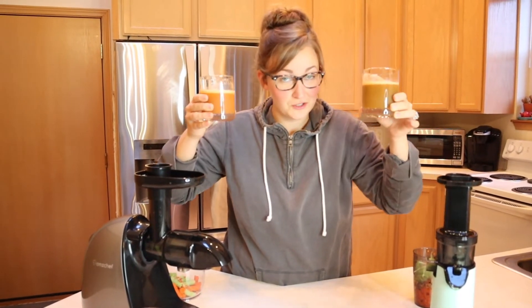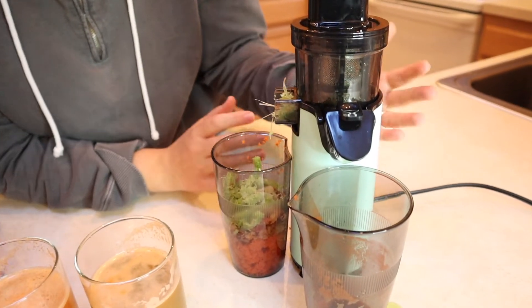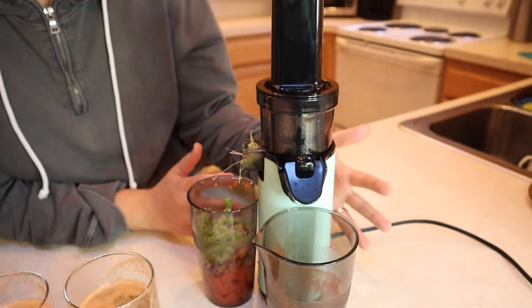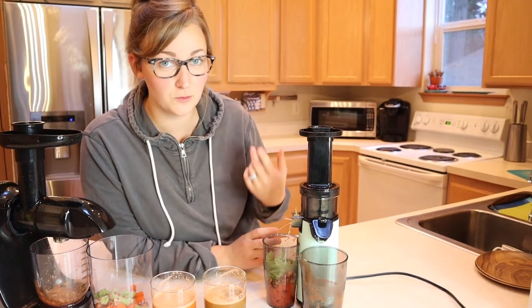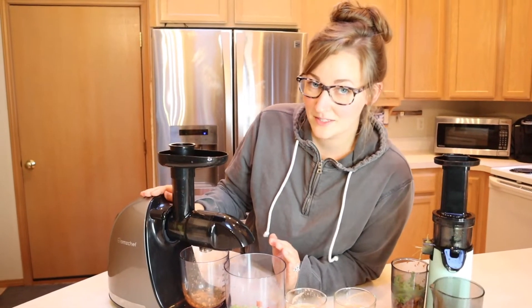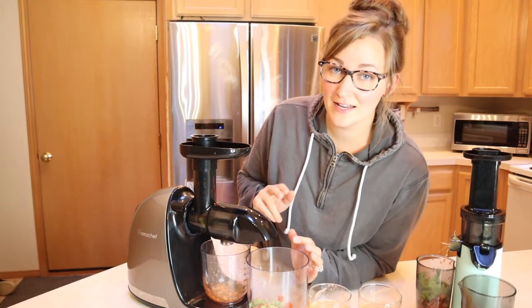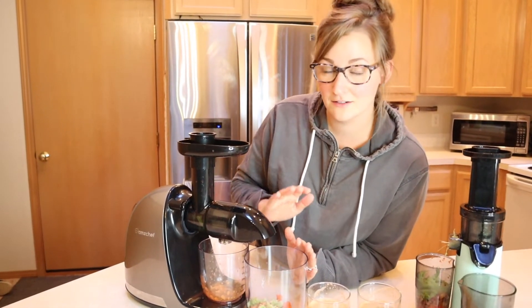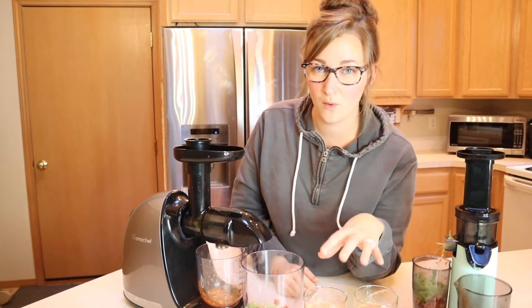Pros for the Dash cold press juicer: it takes up a really small footprint, which is huge especially if you have a smaller kitchen or limited cupboard space. The motor was strong enough to juice the fruits and vegetables for a glass of juice. Cons: it has to work harder on hard fruits and vegetables like carrots, and it is going to be harder to clean — the celery got stuck inside. Pros for the AMZ Chef: it's going to be easier to clean with no particulates stuck anywhere, and it handled all the fruits and vegetables very well without struggling. Cons: the pulp was a little bit more wet, meaning it may not extract as much juice, and as we saw it didn't make quite as much juice as the Dash. It is also larger, so space is a consideration.